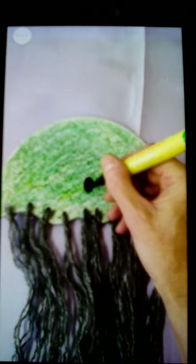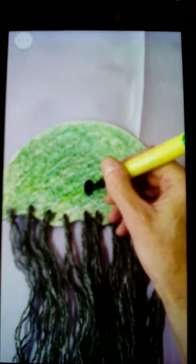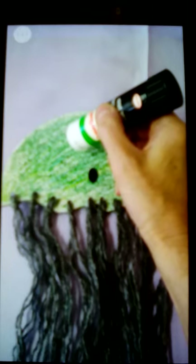Then get your marker pen and draw a little mouth — I've done an open mouth but you could do a smiley mouth if you prefer. Get your glue and make two little blobs onto your jellyfish and stick on your googly eyes.